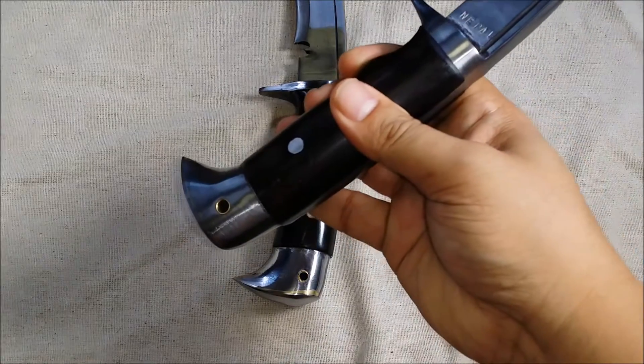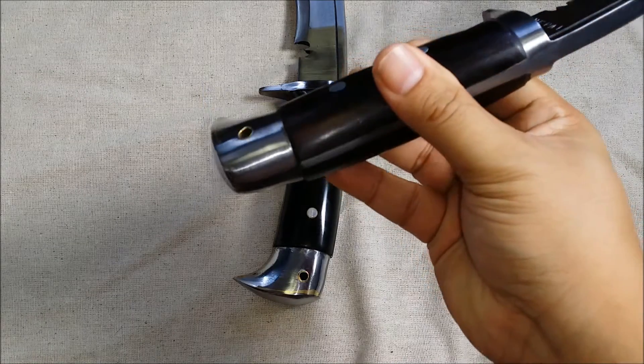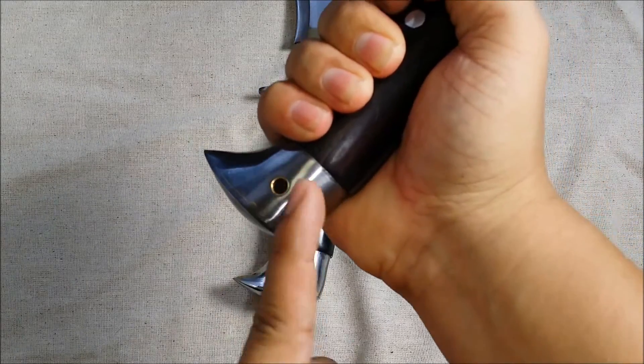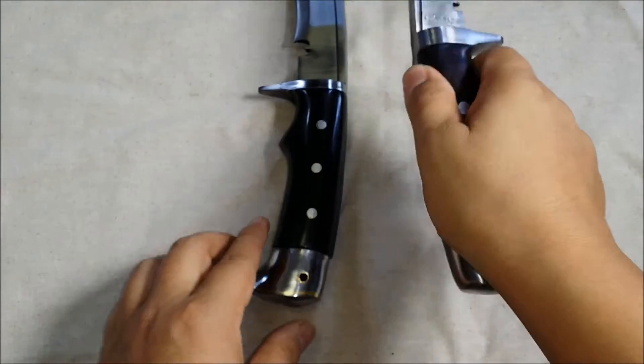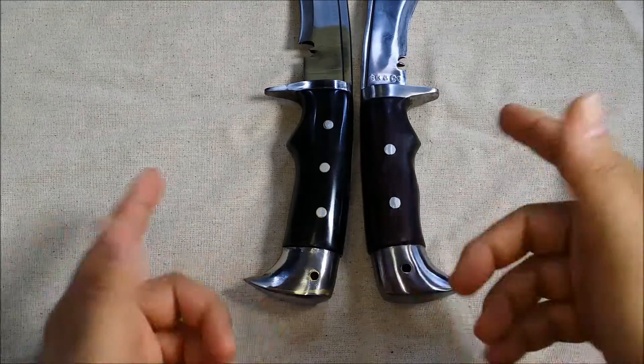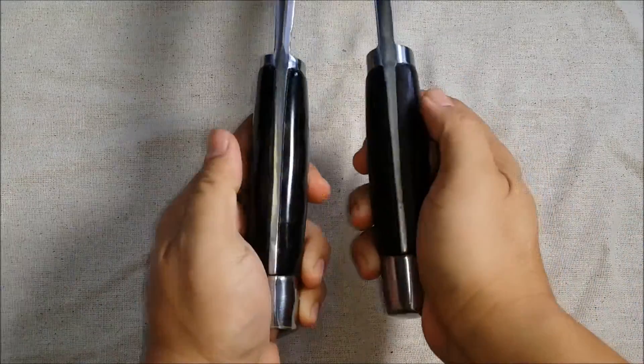Both roll down into the American Eagle pommel — and just a quick note, this thing is nasty. If you smack somebody in the skull with it they will fracture very easily; it's just a great impact device to have at the end of your knife. They both also have lanyard holes so you can put some paracord through it to lash it to your wrist when you're chopping.